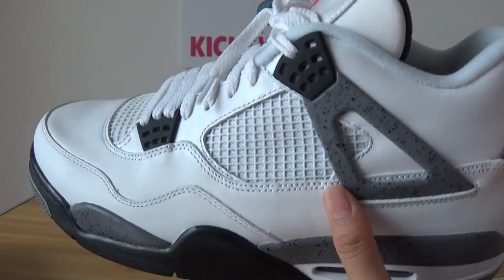Look at the five stars — very beautiful. Look at the stitches, very beautiful, very clean.